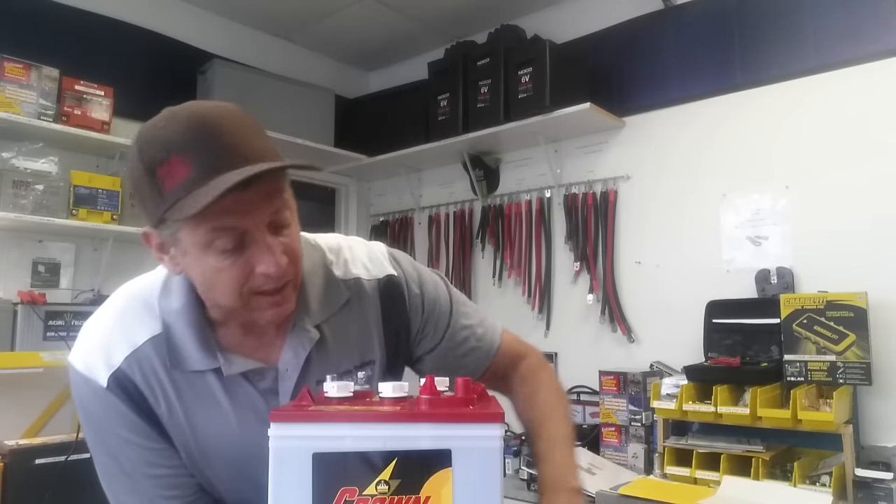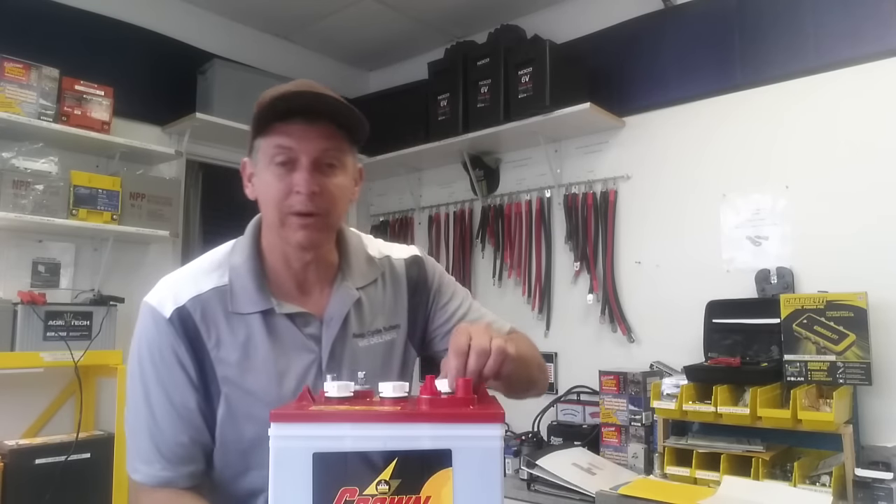Hey, how's it going? Jeff here from DeepCycle Battery San Diego. I've got an open cell here — I want to put a cap in there. I'm going to talk to you today about doing a specific gravity check with your battery.